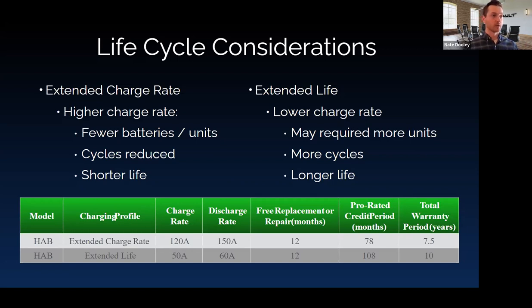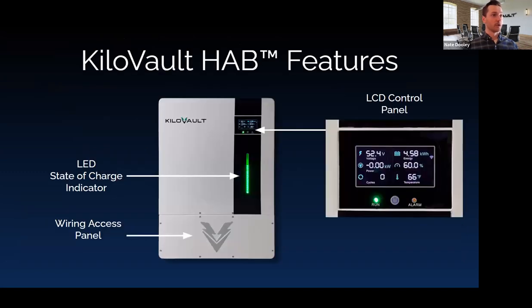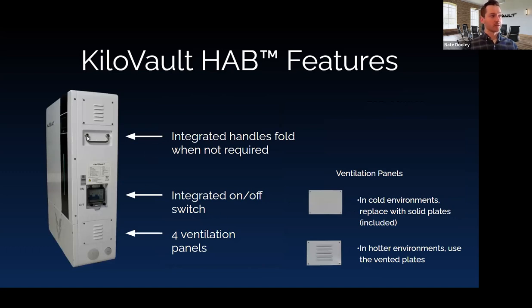Looking at the new look of V3 and V4 — much sleeker. The LCD panel remains largely unchanged: you still see voltage, kilowatt-hour capacity, state of charge, temperature, rough cycle count. You have your on/off switch, run light, alarm light, and a state-of-charge indicator visible from across the room giving an approximation of rough state of charge.